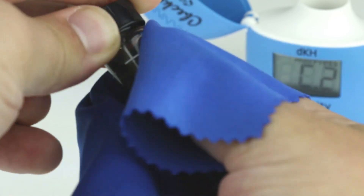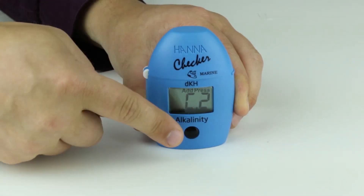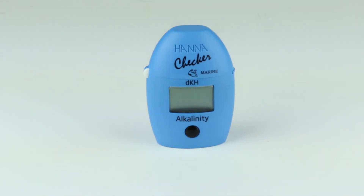Wipe the cuvette of any oils and fingerprints and place back into the meter. Press the button and the meter will display the alkalinity in degrees of carbonate alkalinity.